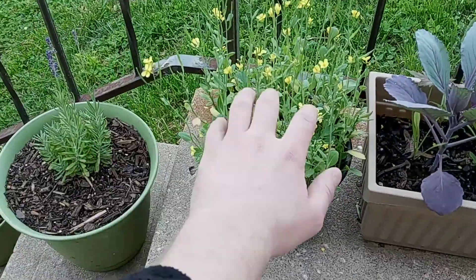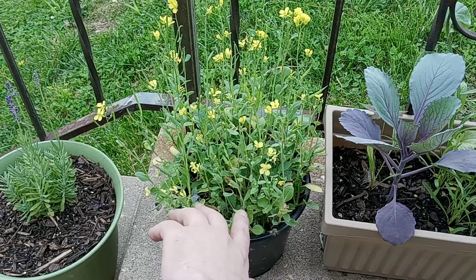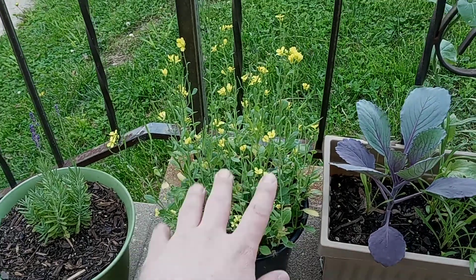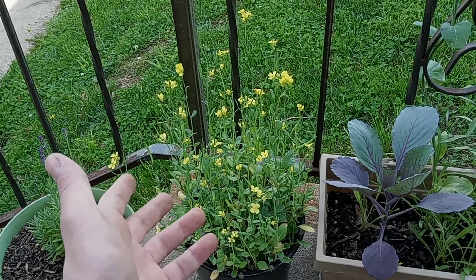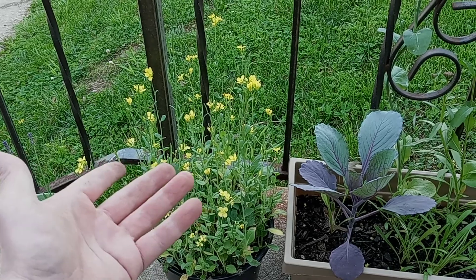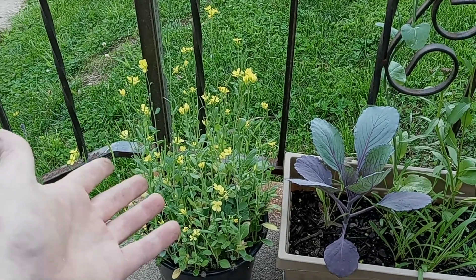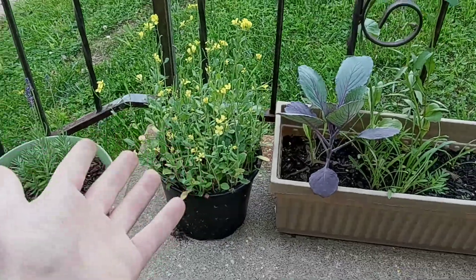Now these — Trillium, you'll probably know what these are — these were microgreens that I let grow for too long and they sprouted flowers. I thought, you know what, I already have food that I'm not going to eat that has turned into flowers — i.e. my parsley flowers. So I guess now I'll have microgreen flowers.